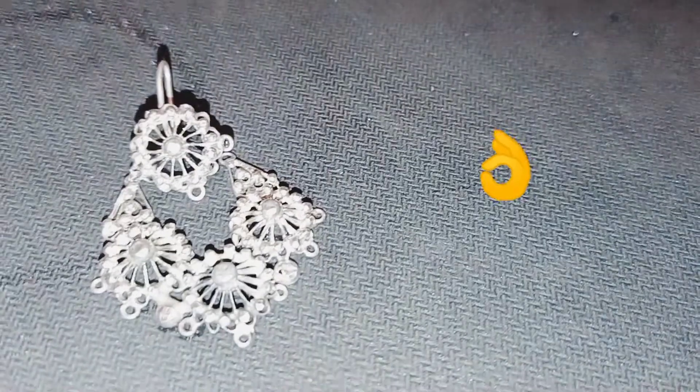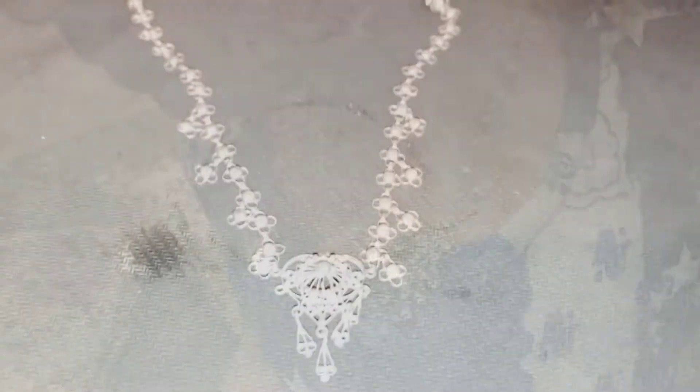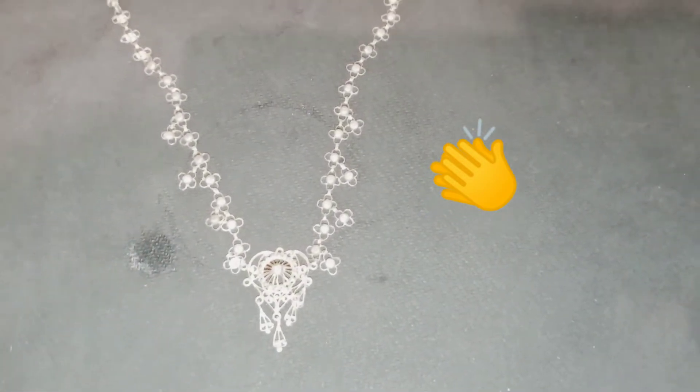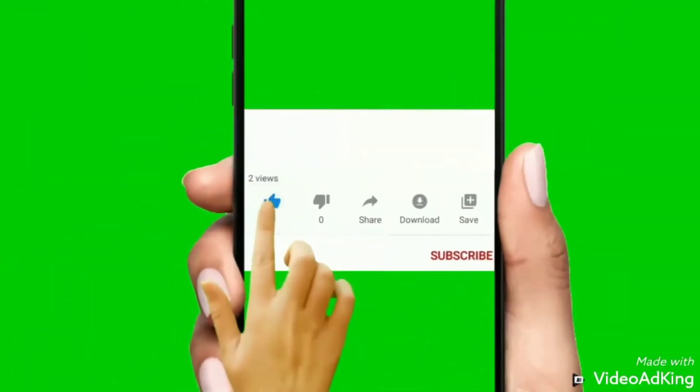It will be very good to keep it. I have a lot of different views. This is a necklace that I have experimented with. This is my little vlog and review. You should keep it safe.